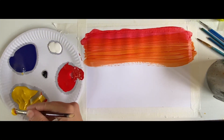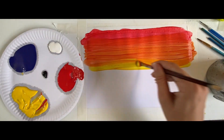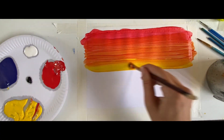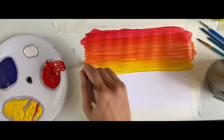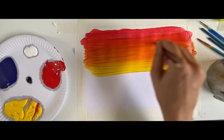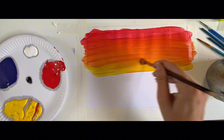Now we're going to pick up some more yellow paint and paint the bottom bit — this bit's going to be nice and yellow. Look how beautiful that is! We can bring that up into the orange and all the way back down again, mixing all those colors together.